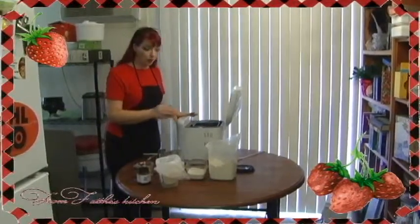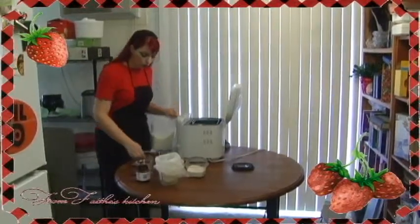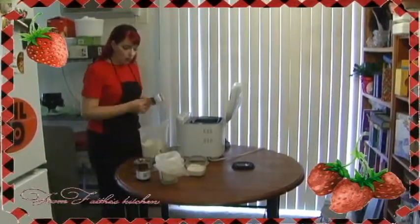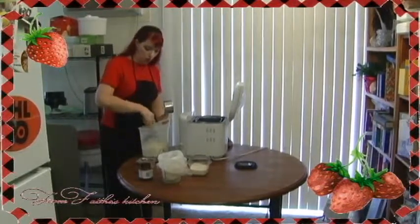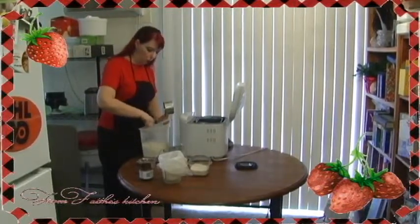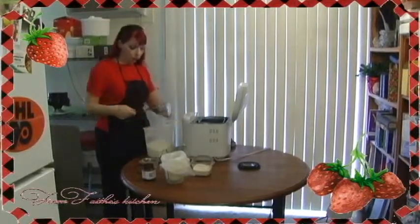You put all those ingredients in except for the yeast right away, and then you want to do a layer of flour. The reason you want to do this is because you don't want the yeast to touch the salt until everything else is well incorporated. So put all of your liquid ingredients down on the bottom with your salt and your sugar.